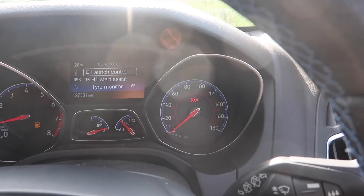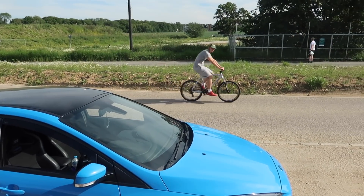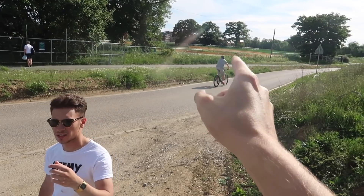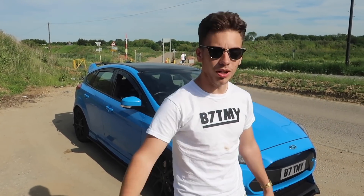Launch control is now activated, and then you only have that amount of time before the lights go. You have to get through all those settings and then get into launch control. Why not just make a nice simple thing? That is just so frustrating. I need it like Fast and Furious — just get the lights, go, go. I want launch control but a lot simpler than it is. Can we all agree that this is faster than navigating all those menus?